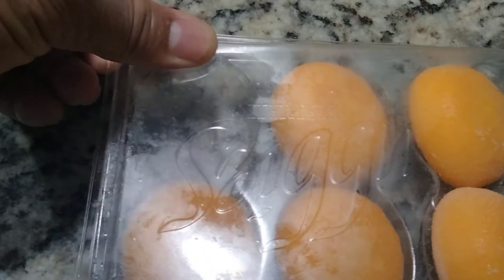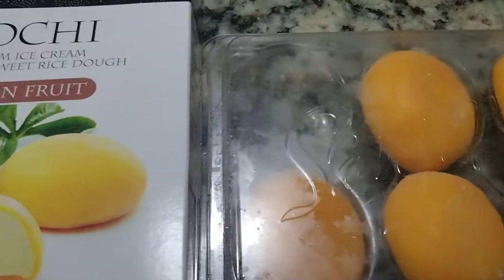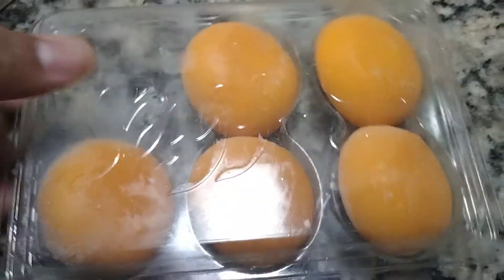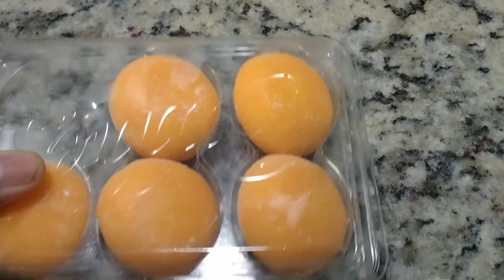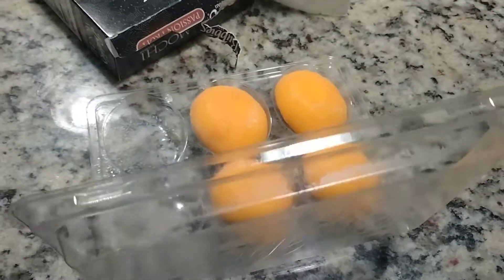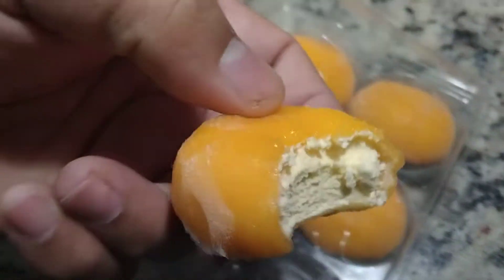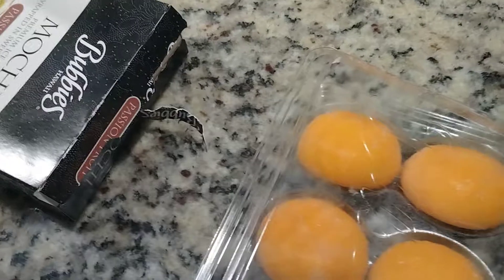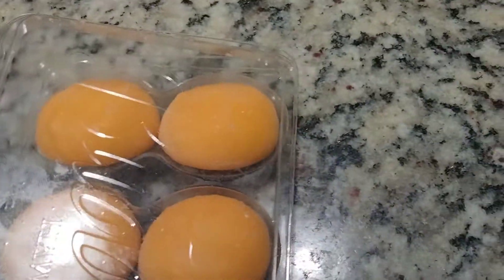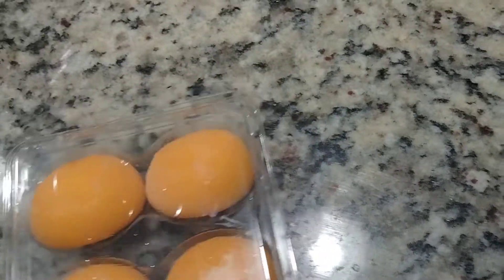I'm going to show you what the inside looks like — just know that it's white inside. Someone takes a bite and here it is: ice cream, and it is passion fruit flavor.